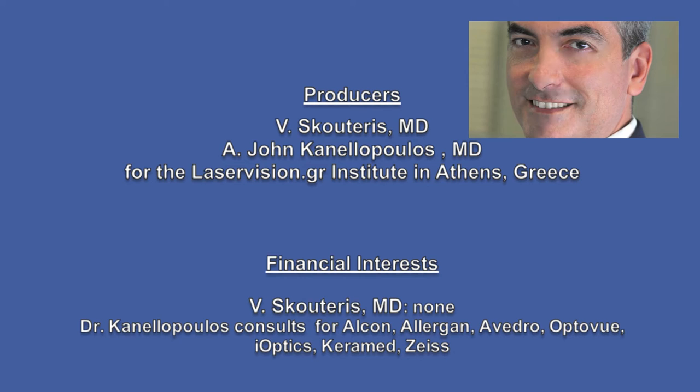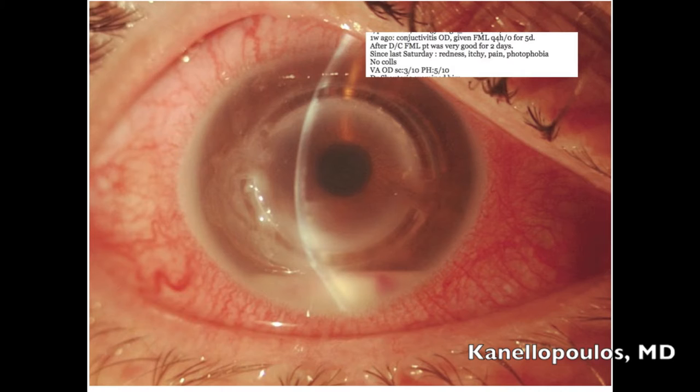This is a young gentleman who about 16 years ago had successful INTACS placed, as you can see here, horizontally for keratoconus. He did very well. It was just this eye treated; the other eye was good, uncorrected.